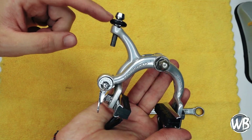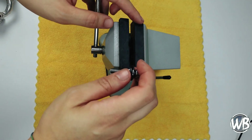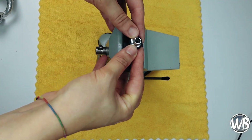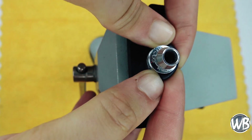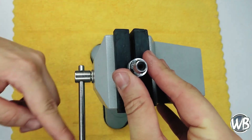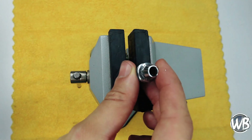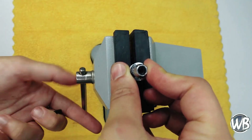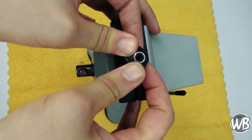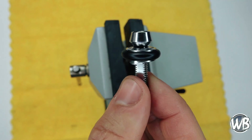Ahora veremos cómo cambiar la goma de los tensores. Con la ayuda de un tornillo de banco —o morsa, como se le dice en muchos países de Latinoamérica— es ideal que esté protegida la herramienta para no dañar la rosca del tensor. Presionamos hacia abajo para retirar la anilla de goma. Para poner una anilla nueva, volvemos a colocar el tensor y presionamos hacia abajo del mismo modo, y ya tenemos la anilla colocada.